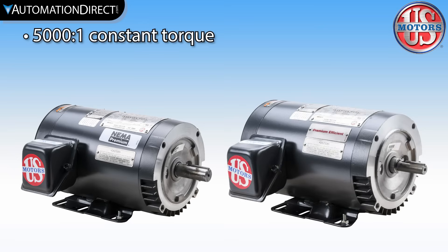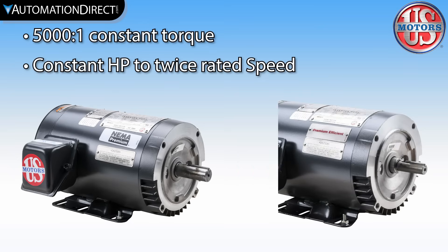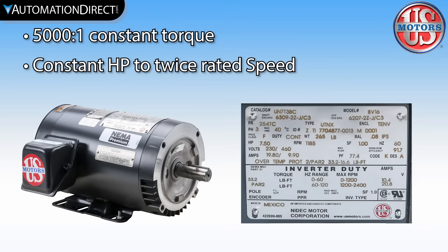These are capable of a 500:1 constant torque speed range, meaning they are designed to handle the excessive heat that occurs in applications that require full torque at zero motor speed, and they allow constant horsepower operation to twice base speed.